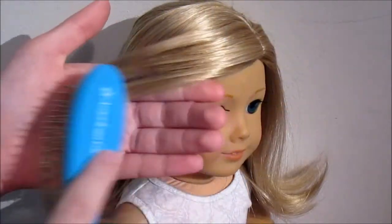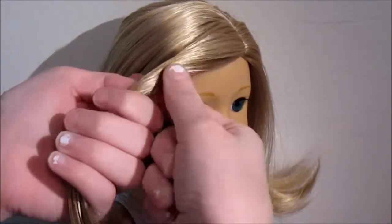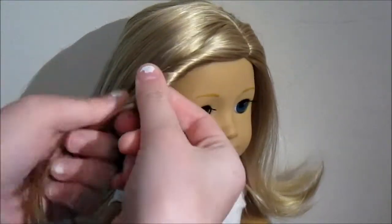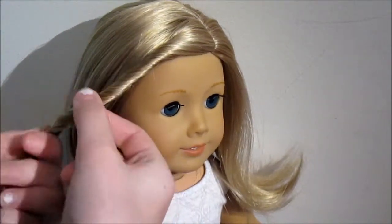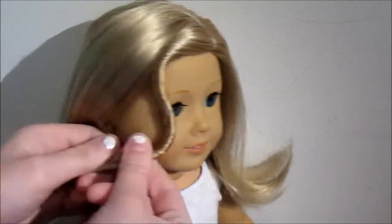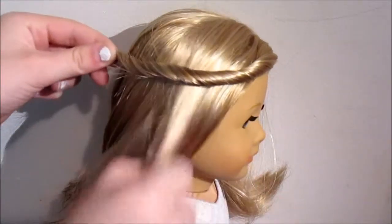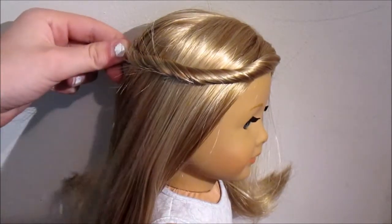You're then going to brush it kind of away from her face and twist it this way, kind of towards her head, just like this, till we reach about the end. Now you're going to take this and kind of wrap it around behind her head and brush out all the rest of her hair first.